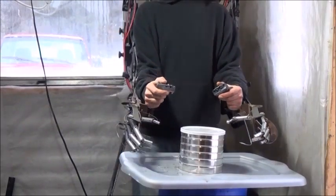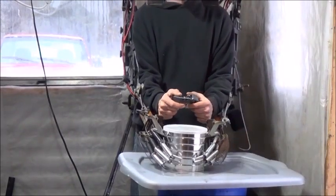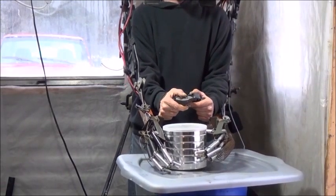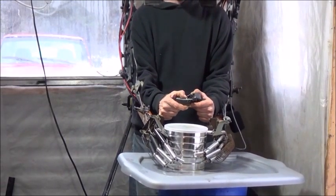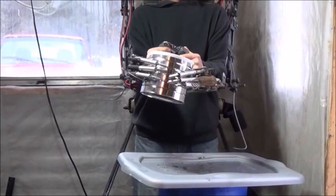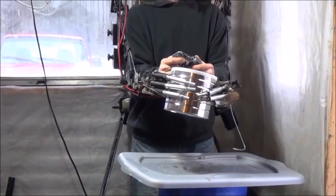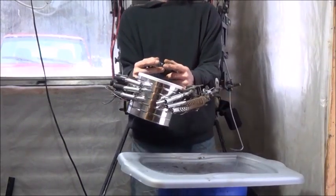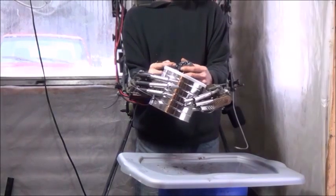First, I'd like to see if I can do a dual hand grab onto this coffee can. I can do a dual hand grab on something about the size of a coffee can — you can see my hands inside are very close together. Go ahead and put that back down.